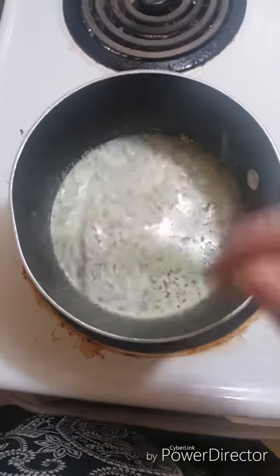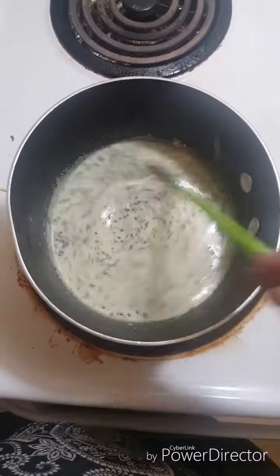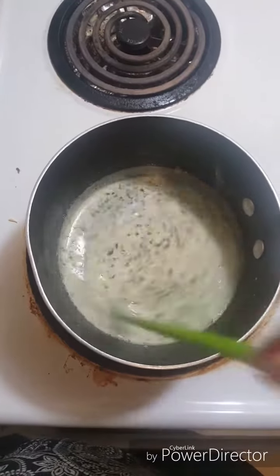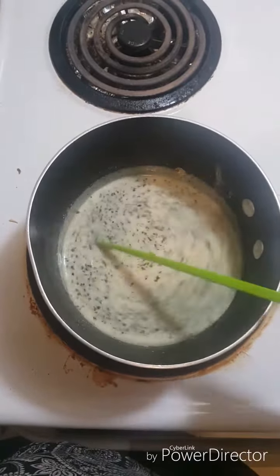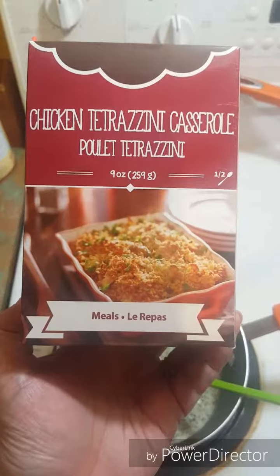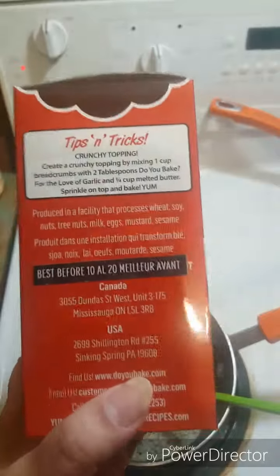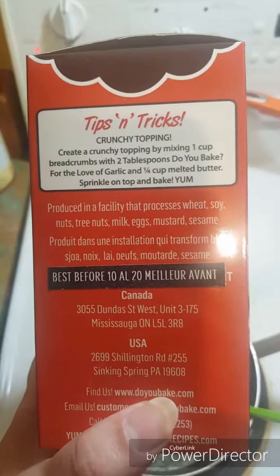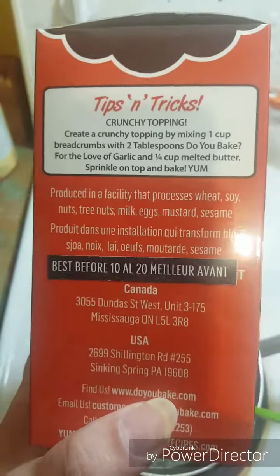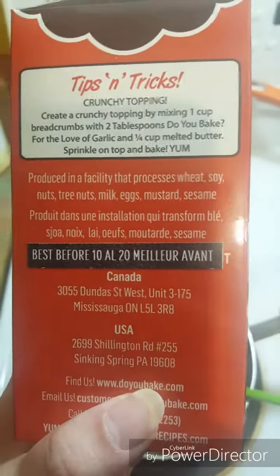I should do it a little slower, but I'm just doing a demo. This is the first time making this, so I'm curious how well me and my husband will enjoy this. The recipe says you can add a crunchy topping by mixing one cup of bread crumbs with two tablespoons of Do You Bake 'For the Love of Garlic' and one-quarter cup of butter, then sprinkle on top of the bake.